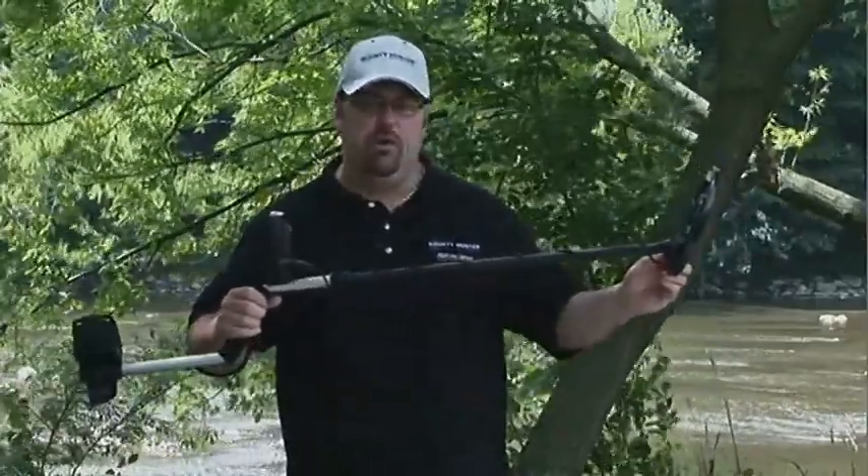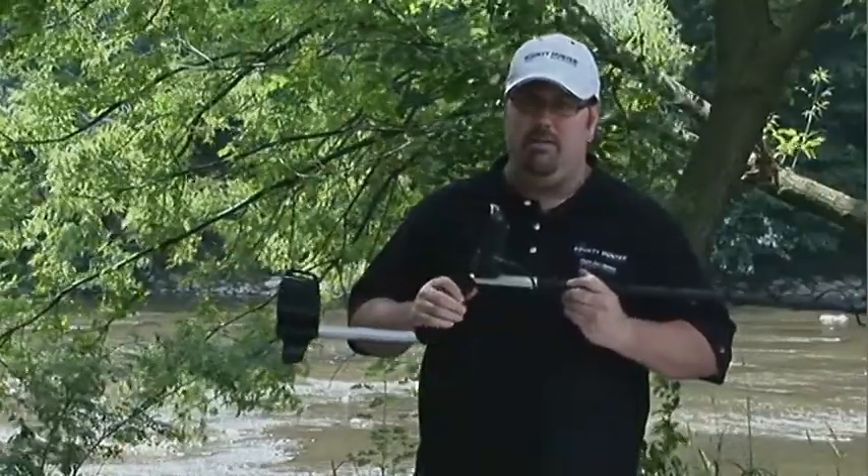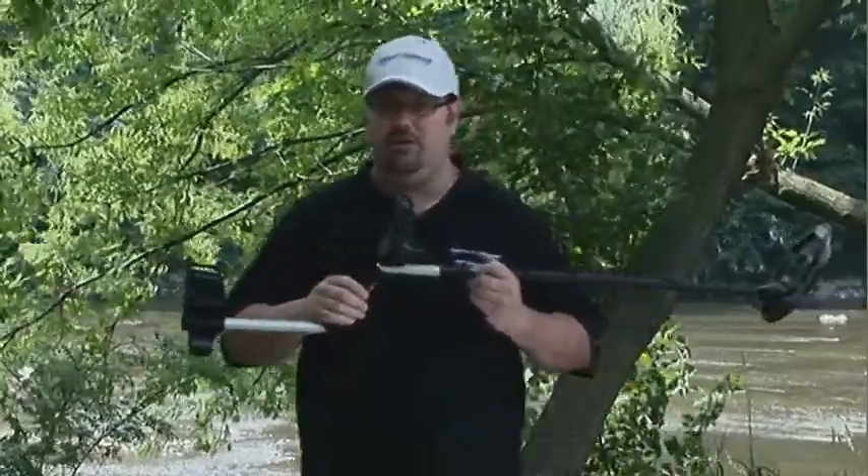It has a waterproof search coil, runs off one 9-volt battery, it's made in the USA, and has a five-year parts and labor warranty.